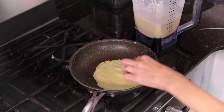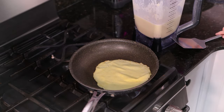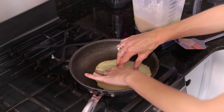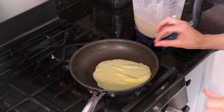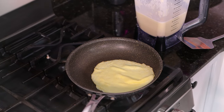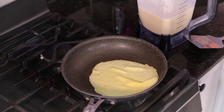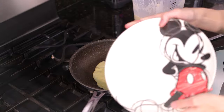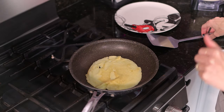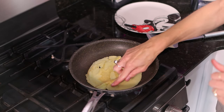I might have done that flip a little too soon — I always have to have a test crepe in the beginning. Now I know to go just a little bit longer. It's got some golden patches on each side, and then you'll know it's finished. I'll flip it out onto a plate — and that's the perfect consistency, you don't see any lumps.